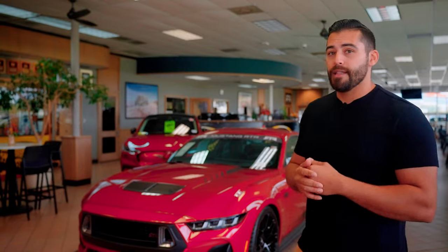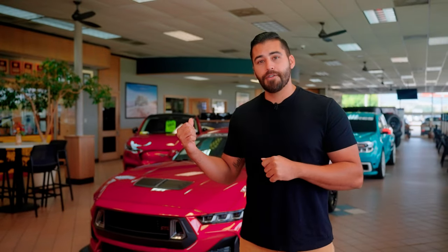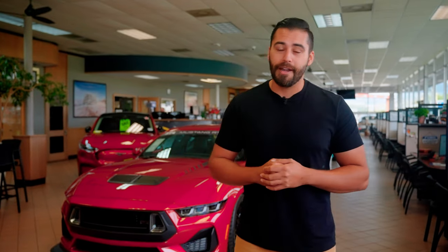It was a ton of fun, guys. Let me know what you think about the RTR Spec 2 package in the comments below. If you like these videos, hit that like button and don't forget to subscribe.